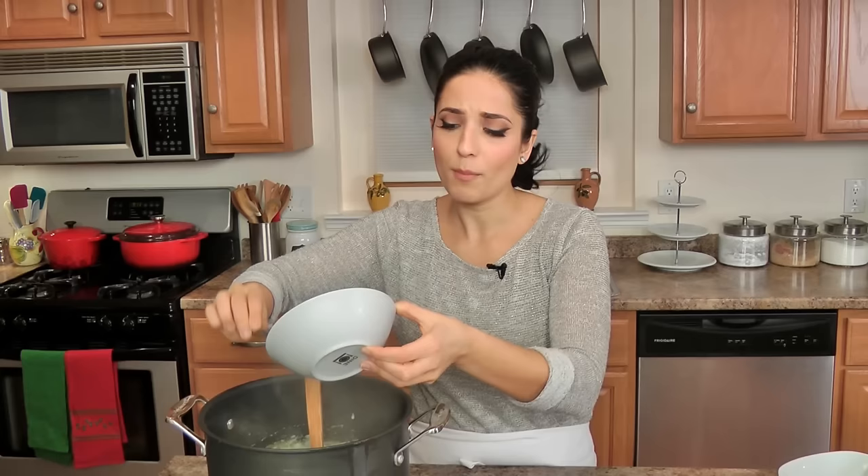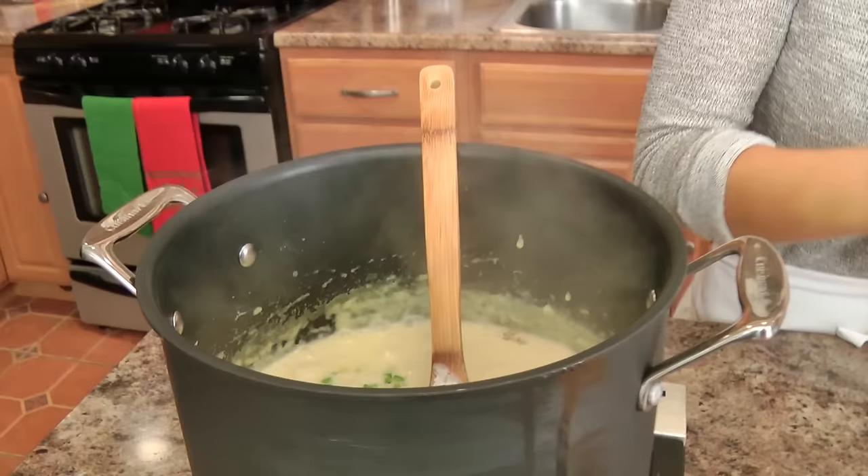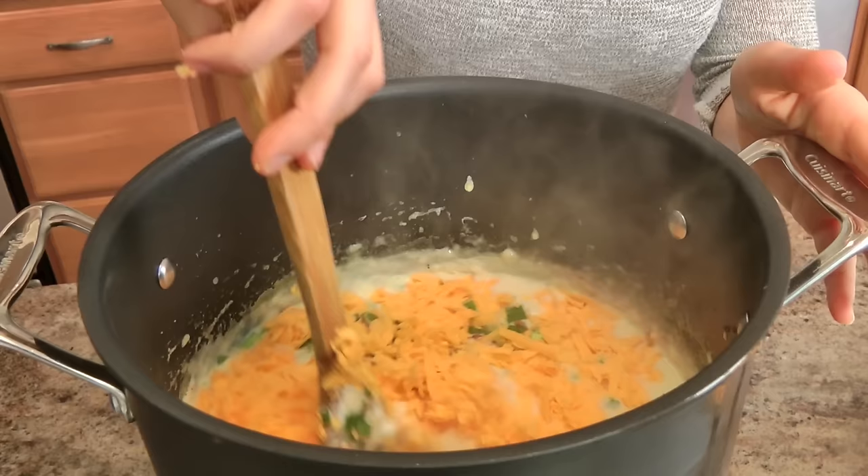Now I'm going to add in the sour cream. You can omit it and just add it on top if you want to, but I think it adds a richness you cannot replace. I'm going to add my bacon back in — whatever is left from me picking at it. Then, optionally, some green onions right into the soup — I just love that flavor. And then some sharp cheddar that I have grated, about a cup and a half — I'll reserve a little bit for the top, but most of it goes right into the soup.